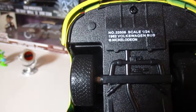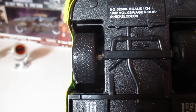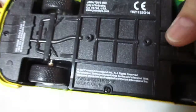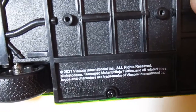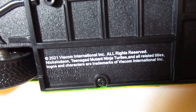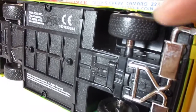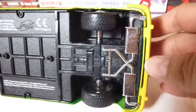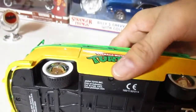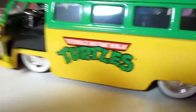Let's look at the bottom on this side: 1/24 scale, 1962 Volkswagen Bus, Nickelodeon. And on the other bottom side: Teenage Mutant Ninja Turtles and all that good stuff. There's no left or right movement in the front wheels, no suspension or anything like that — just very basic details. Let's open the doors and see what's on the inside.